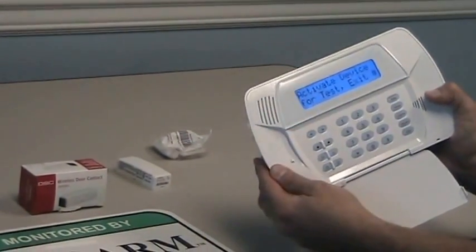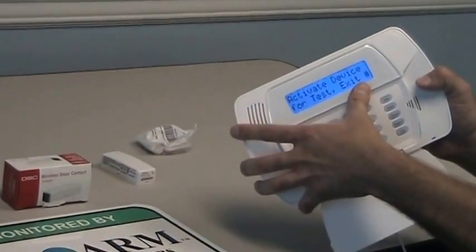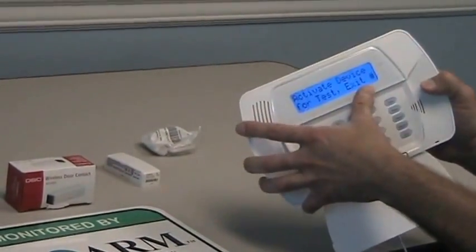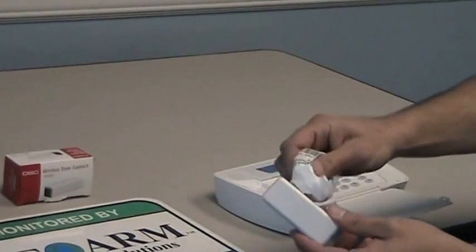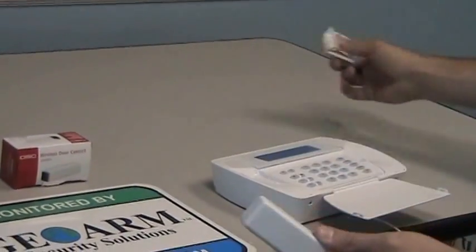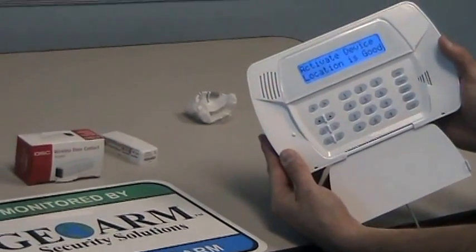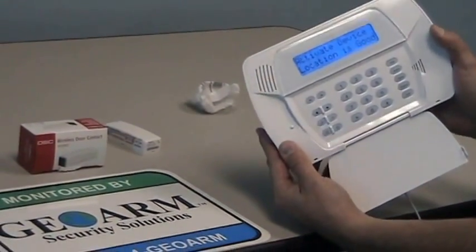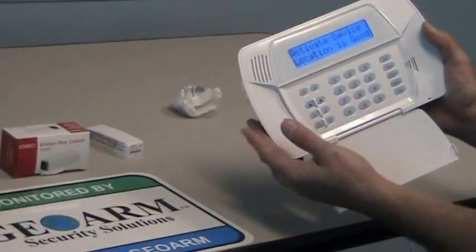Now it's going to tell you to activate the device for test, then exit, pound. When you line it up and pull it away you're going to hear a loud beep, so wherever this panel is located in the home you'll hear it while you're doing the install. And it shows you that the activate device location is good.